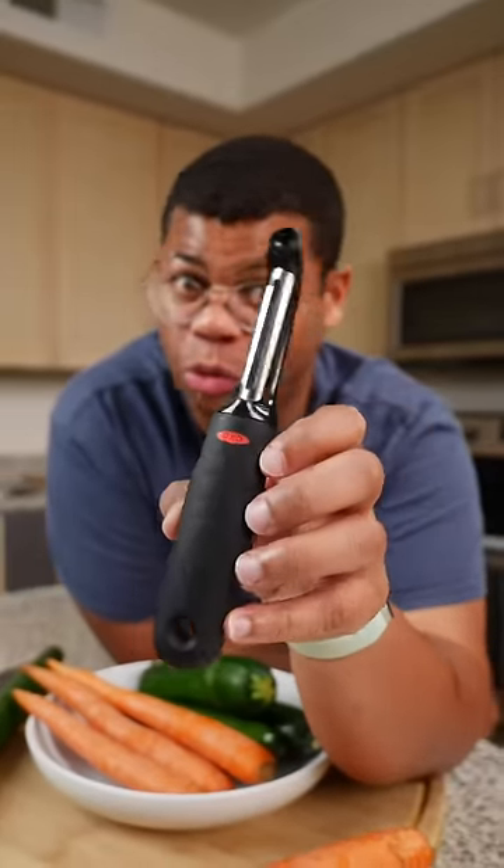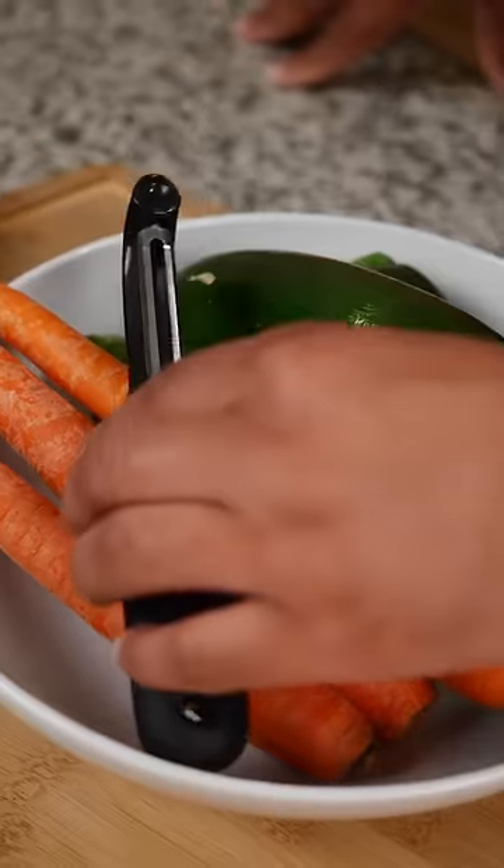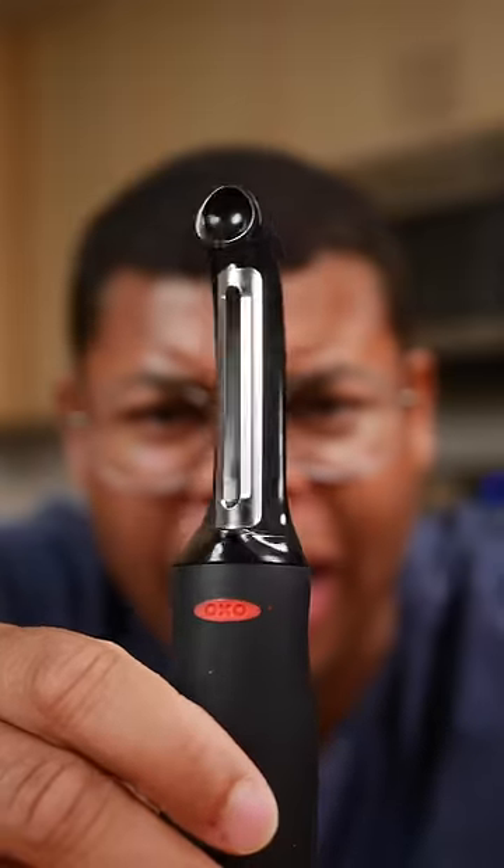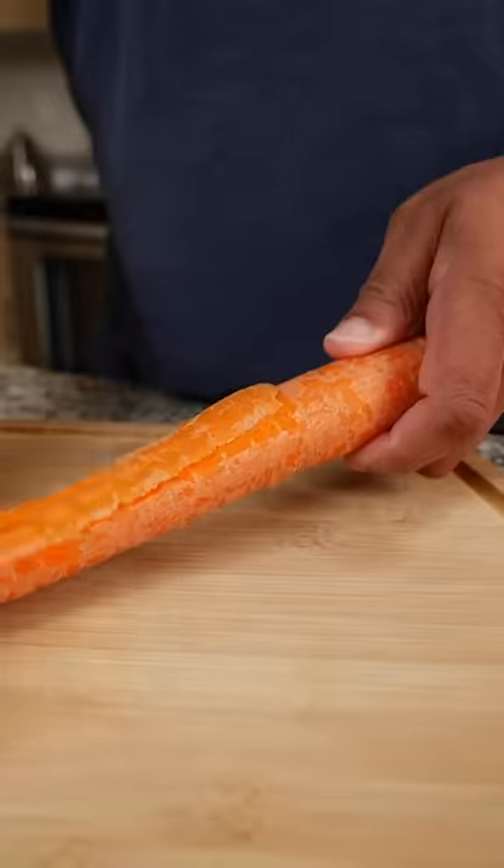A peeler like this is such a common kitchen tool, but it holds a couple secrets. Here's some extra ways you can use a peeler. There's a blade on both sides, so speed up peeling and use a back and forth motion instead of one motion at a time — use a back and forth.